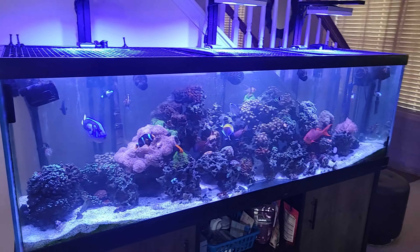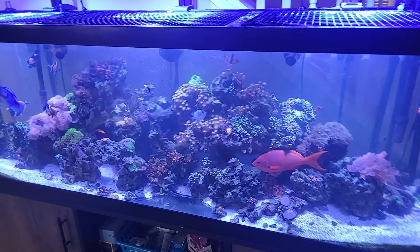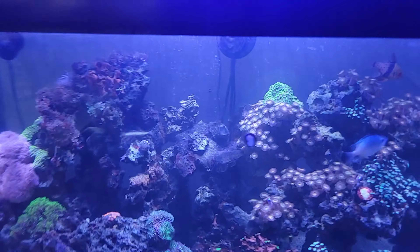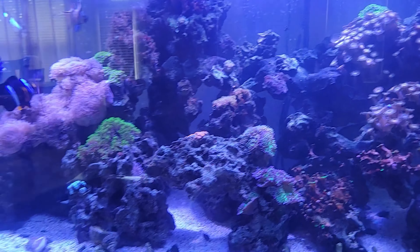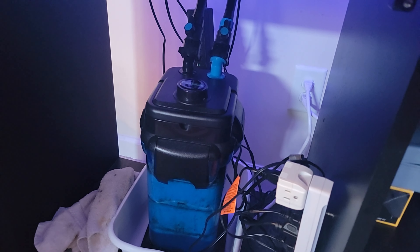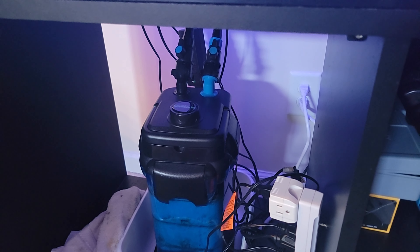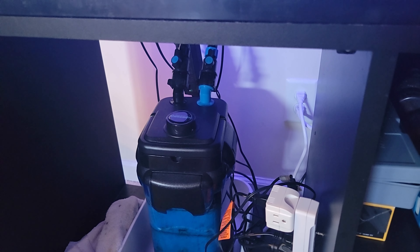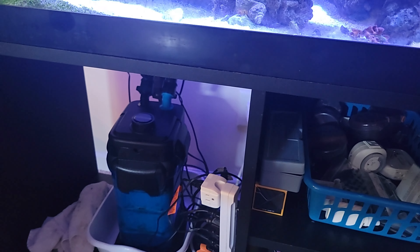Hello everybody, this is Dari from Daru Stix Saltwater Ventures. Today I'm upgrading my canister filter. The canister filter I have initially is the Cascade 1000, which I think has a capacity of 100 gallons. I have two of them on both sides, so what I'm doing today is upgrading.